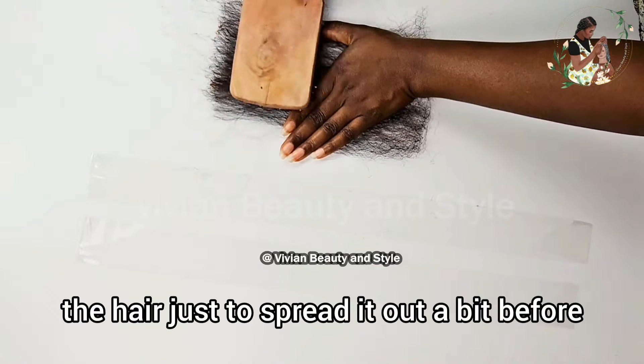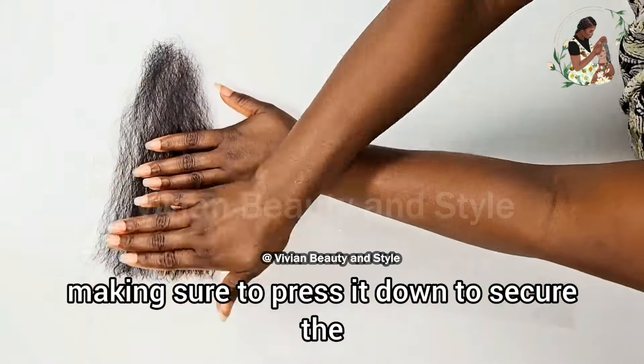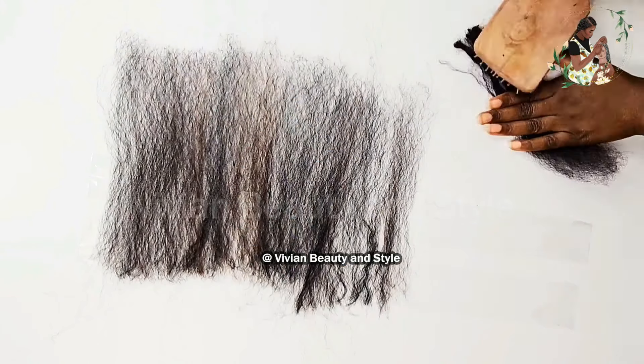Hello guys and welcome back to my channel. If you're new here, you're welcome and I hope you all are doing well. In today's video I'm going to be turning this bulk hair into hair weft. This is the same braiding hair I used for the alpha crochet braid I did about two months ago. Today I'm going to be transforming them from regular braiding hair into weft so I can use it for a wig.